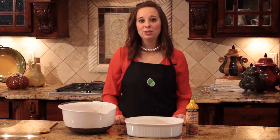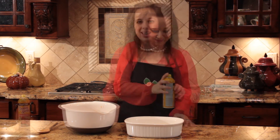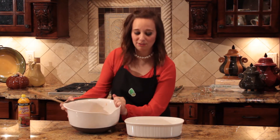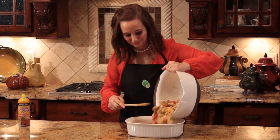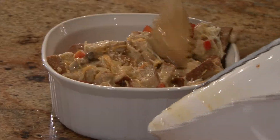Spray a casserole dish with cooking spray. Add the egg mixture to the casserole dish. Cover the casserole dish and refrigerate it overnight.